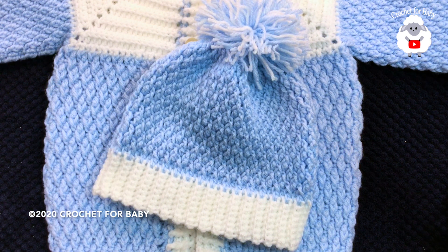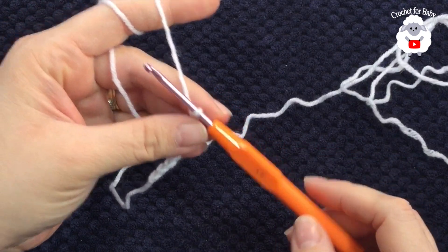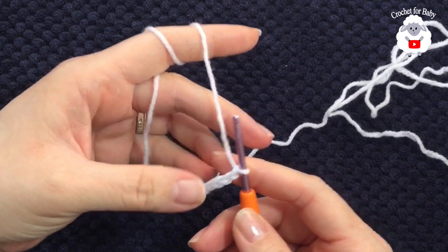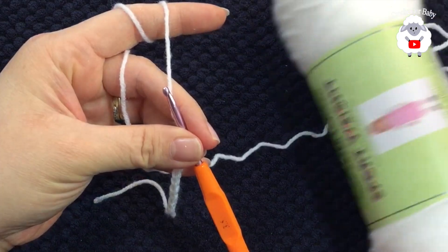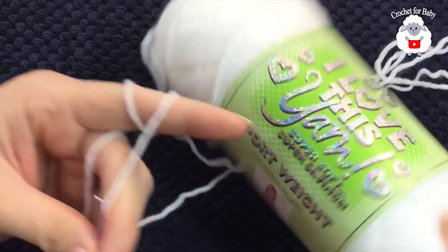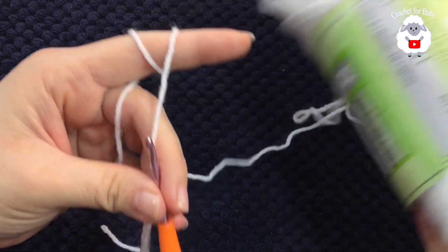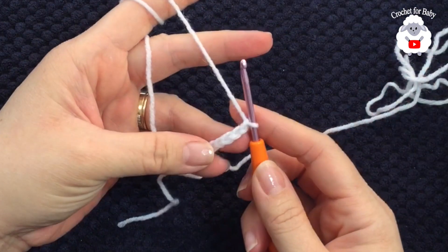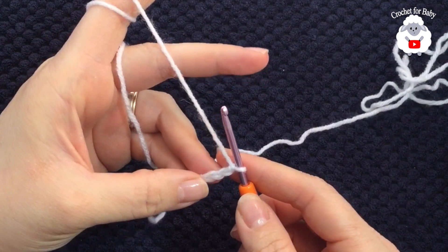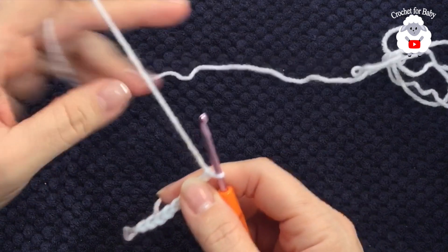To begin, I'll be using a 3.5 millimeter crochet hook. For the brim, I'm going to use this light number three baby yarn — it's 'I Love This Yarn' sport weight in the color white. For the rest of the hat, I'm going to use Bernat Baby Sports in the color blue.